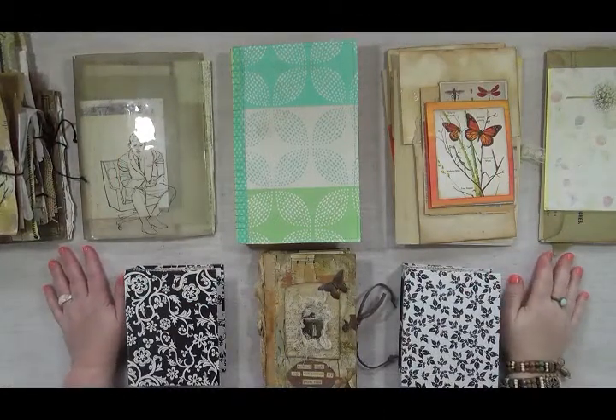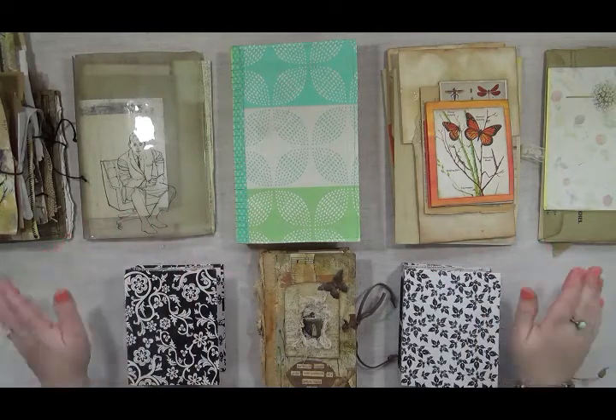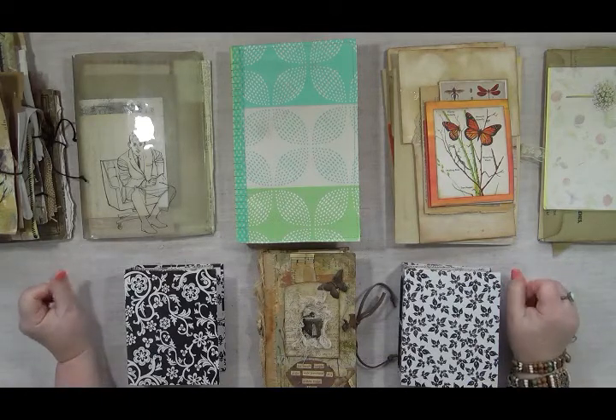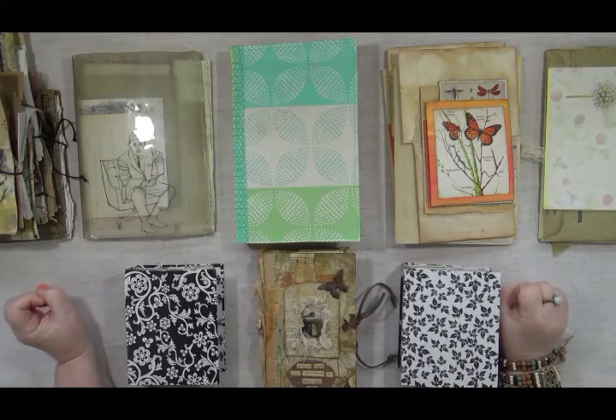Hi, I'm Sandy Babb and welcome to my studio. This is what's on my work table. I have been behind the scenes, little by little, trying to work through supplies that I have here in my studio.